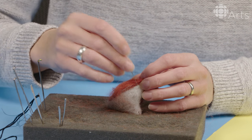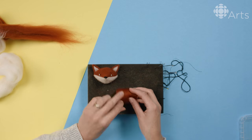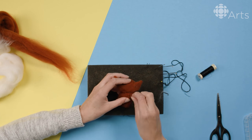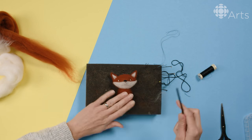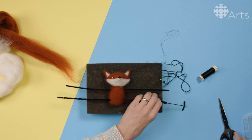There you have your little fox face, all done. The next step is to give him a body and some limbs. He's all set for his arms and legs — for the arms I use pipe cleaners.